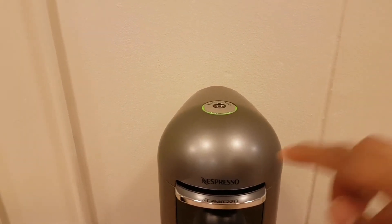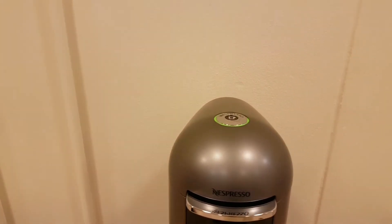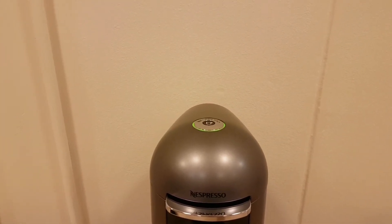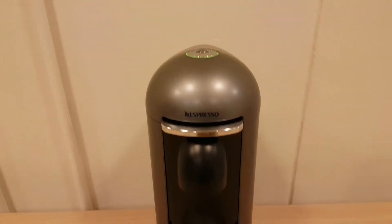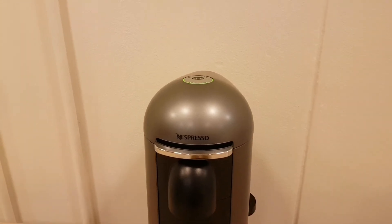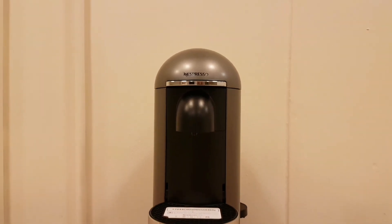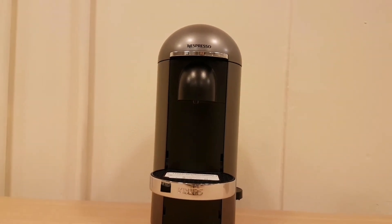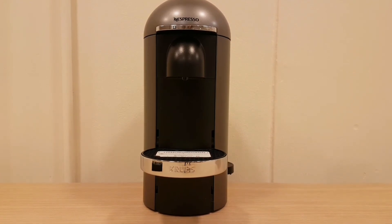If you want to reset it, you don't hold it for three seconds here — instead you hold this button for three seconds. It's touch-sensitive, not a tactile button. Holding it down resets it to whichever function you want. If you want a certain coffee you press the button and it will make that preset coffee for you.